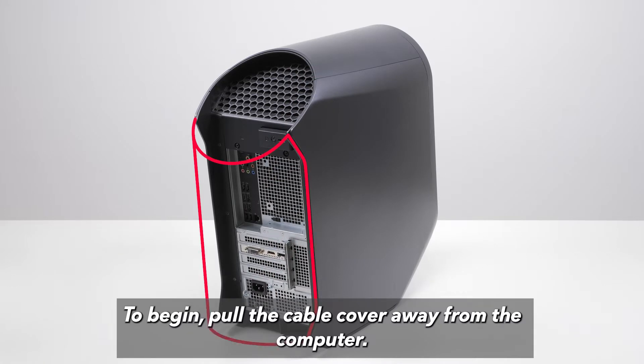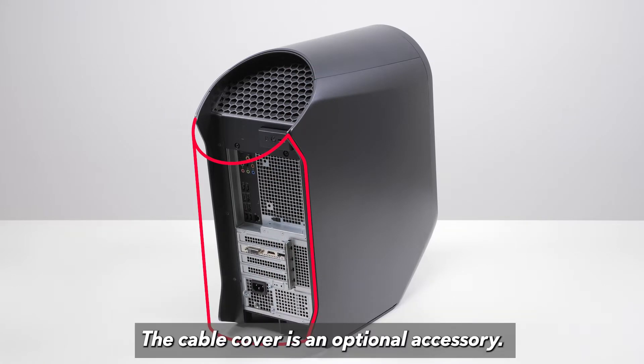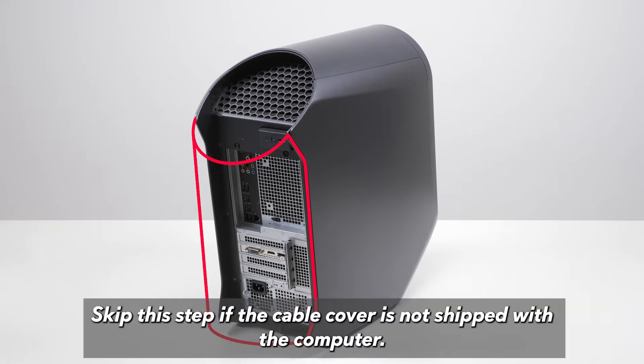Pull the cable cover away from the computer. The cable cover is an optional accessory. Skip this step if the cable cover is not shipped with the computer.